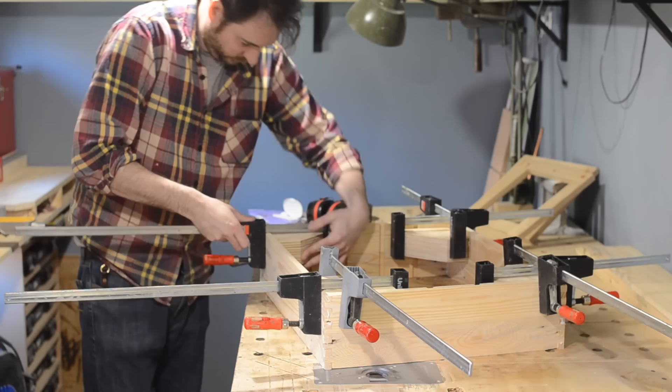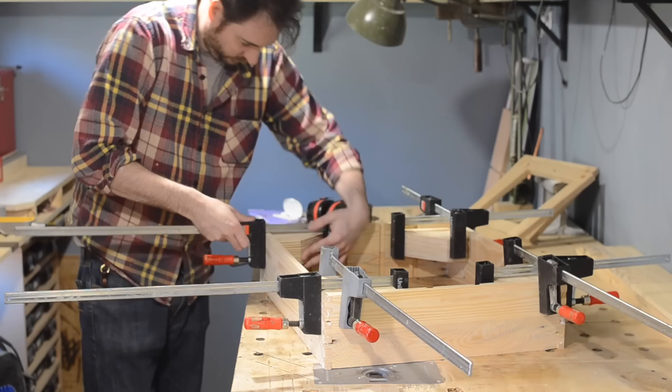So that's it all done. Come back on Wednesday to see what I'm making here. Thanks for watching. Thanks to my Patreons and please subscribe for more videos.